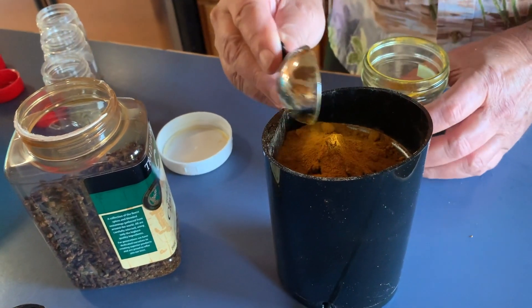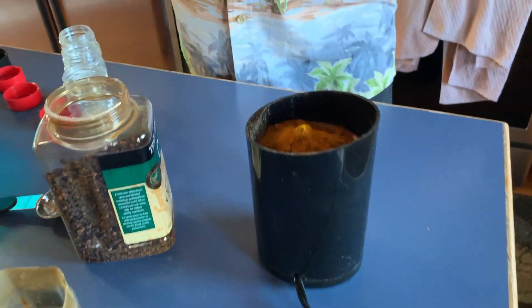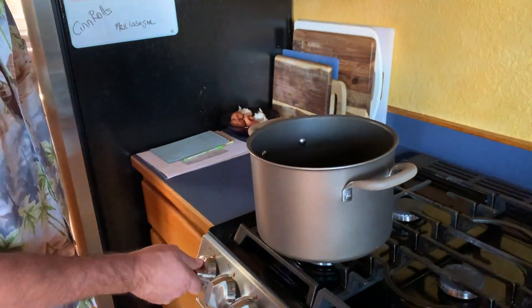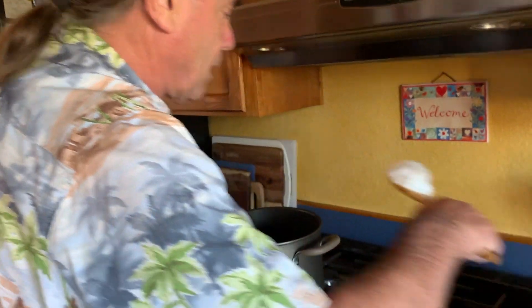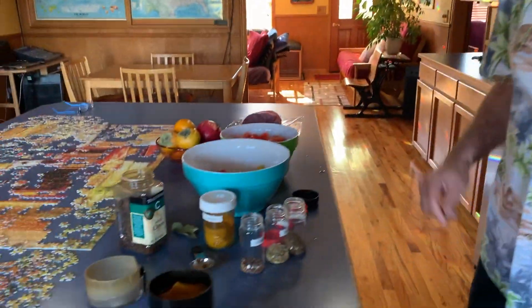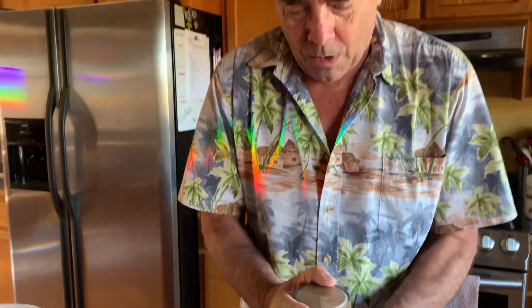You could use powdered spices, but I think you get a little more flavor if you start with whole seeds and grind them up. We're going to grind that up and add it to the pan. I'm starting the pan on about medium heat with some coconut oil — a lot of coconut is used in southern Indian cooking because it grows there.